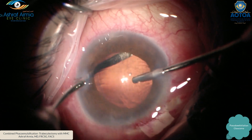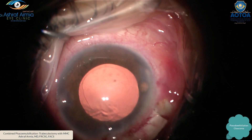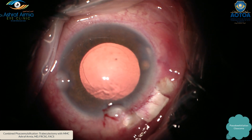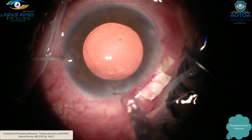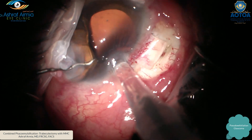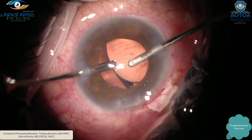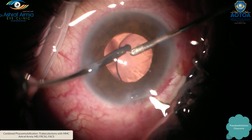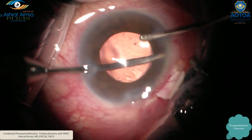Inject cohesive viscoelastic into the bag, then implant a single-piece hydrophobic IOL — I prefer hydrophobic rather than hydrophilic in these cases. It is very important to remove the viscoelastic from under the IOL and from all over the anterior chamber and in the bag.